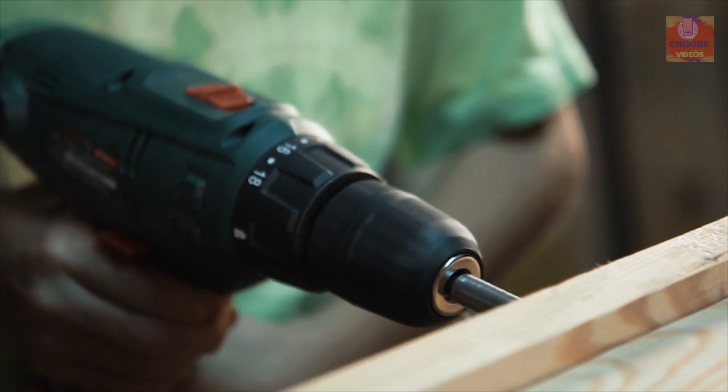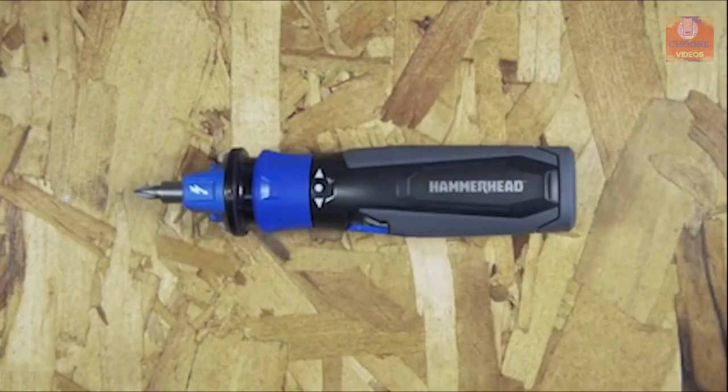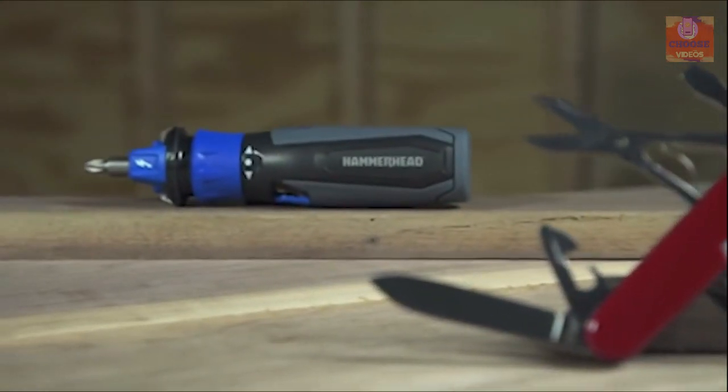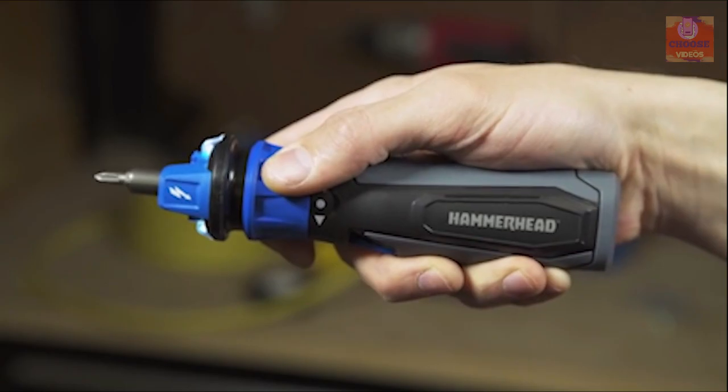A motorized screwdriver can greatly improve your home improvement work. That's why you need the Hammerhead screwdriver, a powerful screwdriver that lets you bolt screws faster. It comes with a single speed motor that can produce a maximum 230rpm both in forward and reverse.